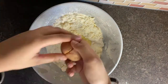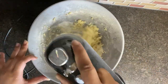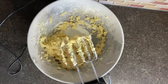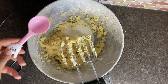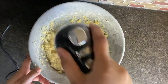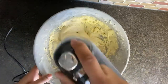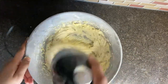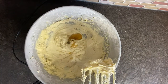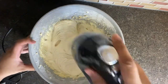We mixed the dry ingredients in until it turned into a flaky consistency, then added the eggs and mixed it all together, followed by the milk and vanilla extract. We then mixed this until it turned into a cake batter consistency.